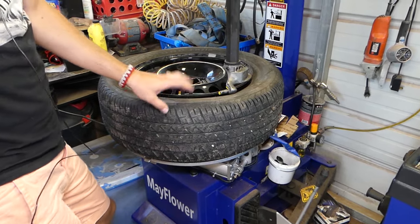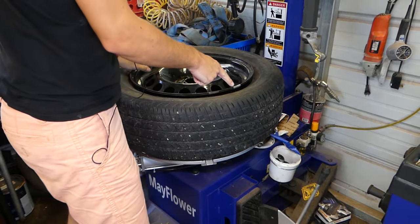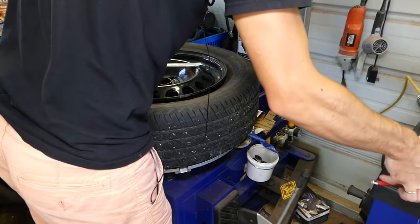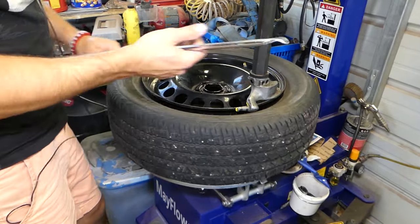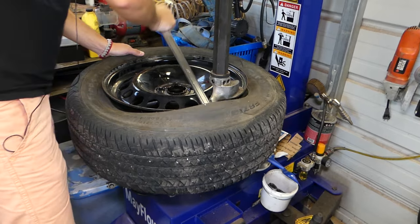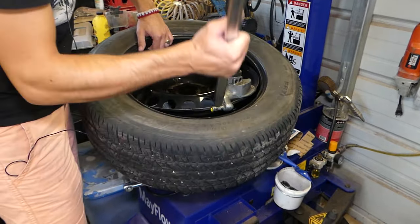Now let me explain how you remove the tire from the wheel. It's very important to bring your valve stem to the starting position. Remove all the weights from the outside of the wheel first, otherwise you'll cause damage. Bring it down and press — be careful not to hit the sensor with your pry bar, because the sensor will be right there. Come back to just before the valve stem point to finish removing the tire.